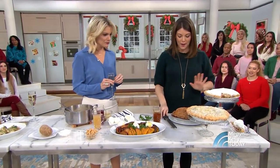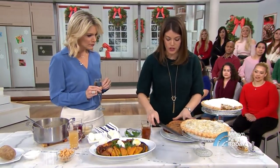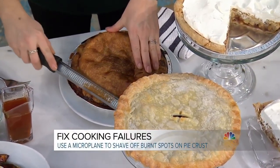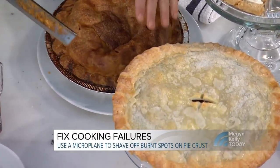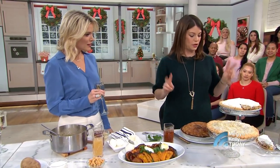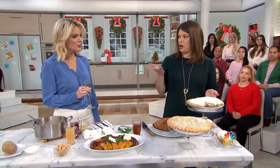Last but not least — pie. Overburnt, burnt pie. This is a rasp grater. You just take it, and if it's just a little spot that's burnt, you can literally put it over the burnt spots and it takes some of the burnt away — like how you'd scrape burnt toast. But if it's really, really burnt and you cannot recover, two options: cut off the top altogether and just cover it with whipped cream. No one knows, and that is a good-looking pie.